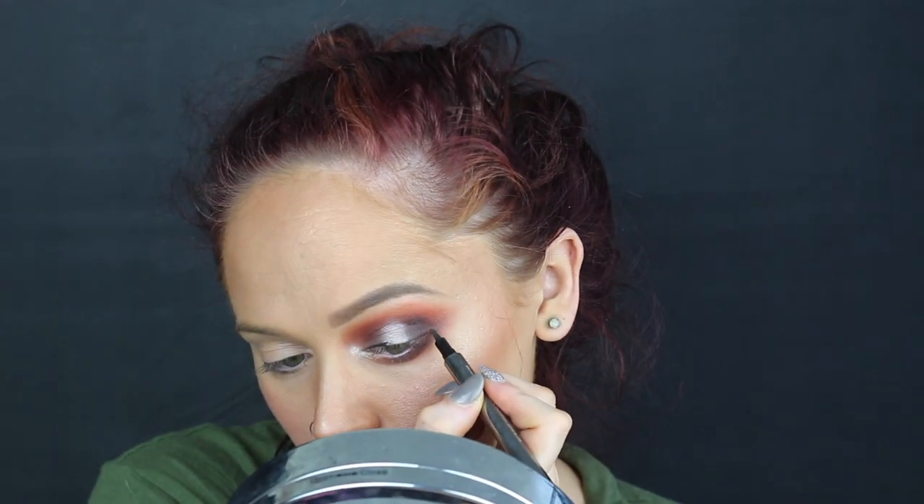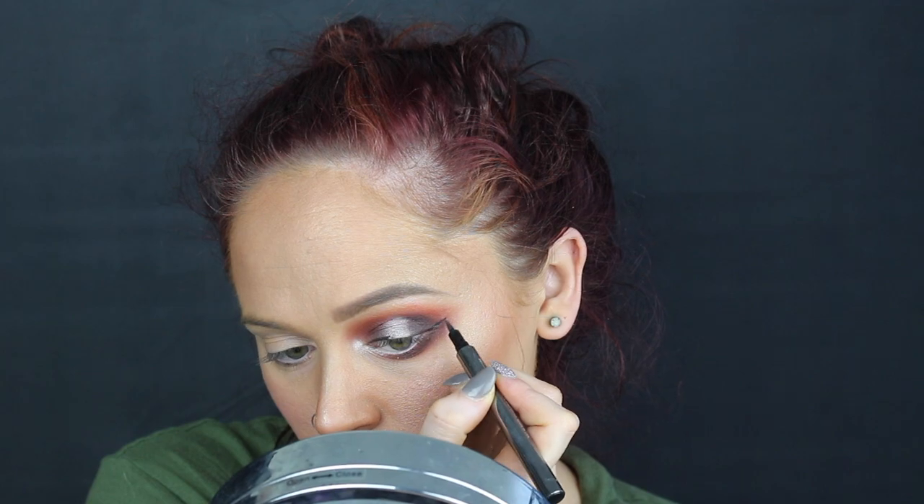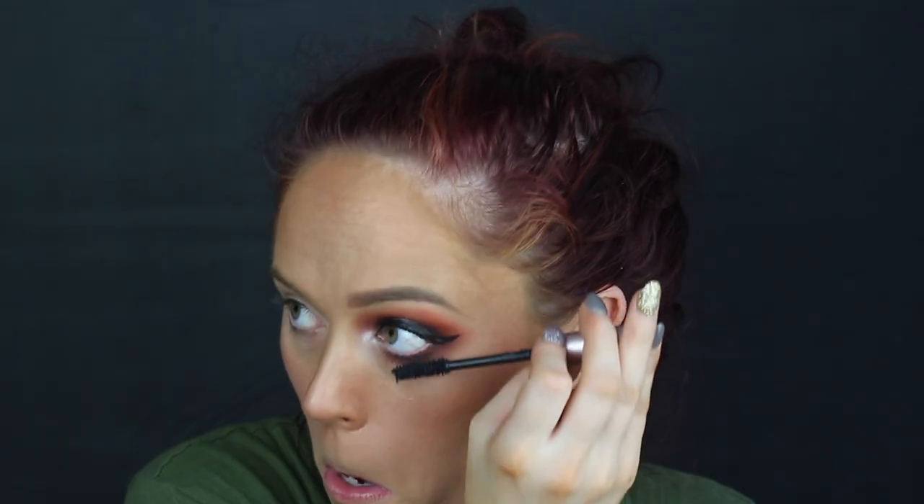Apply a wing. And this glam, seriously guys, is so easy but it gets a point across, which is what I like. Apply about 15 layers of mascara. Next thing that I went ahead and did was take a cotton ball and I saturated it in some liquid latex. This gets messy — so whoever said glam wasn't messy was lying.